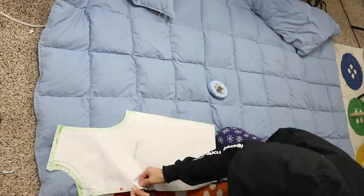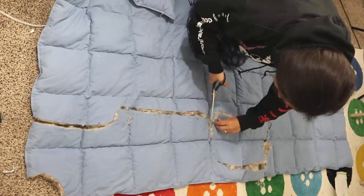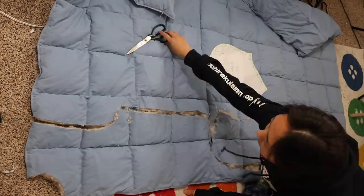I knew there were feathers inside the blanket but I didn't realize it was going to be so messy until I started cutting and feathers started flying everywhere. Not sure if this was the smartest idea but it's too late to turn back now.